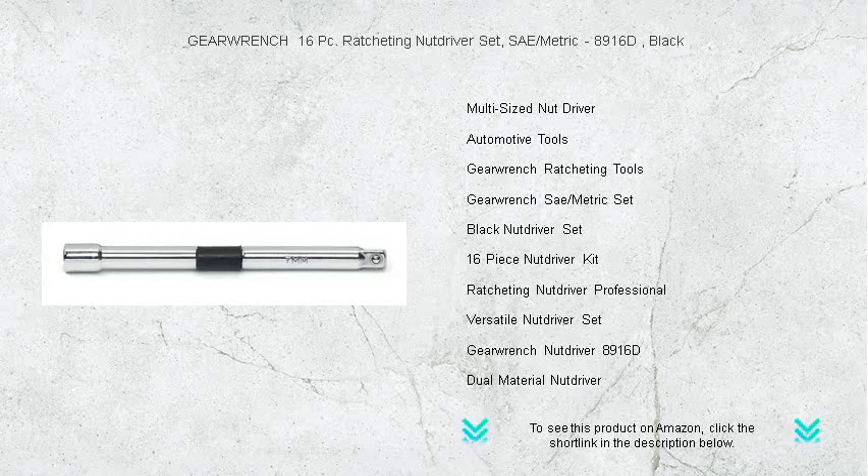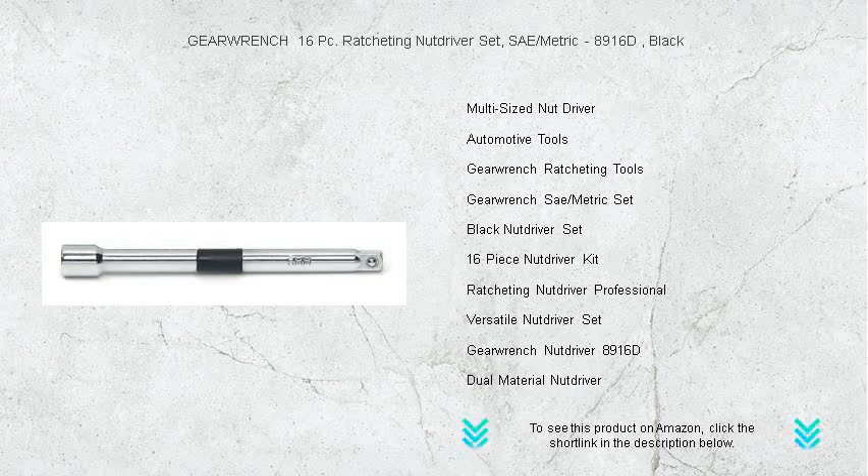Upgrade your toolbox with this comprehensive GearWrench set and experience the efficiency of having the right tool at your fingertips. Don't miss out — grab the GearWrench 8916D set today and turn every challenge into a simple task.